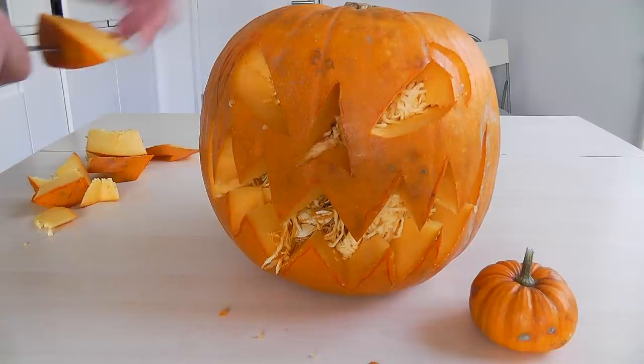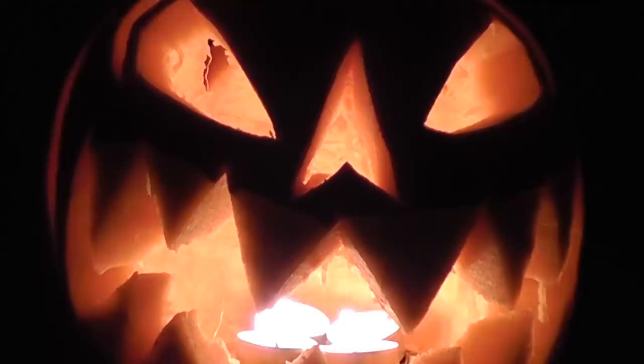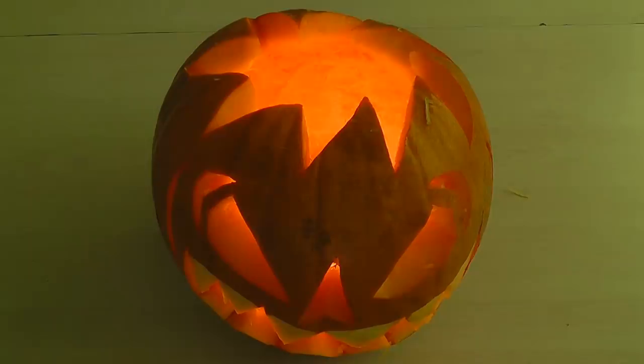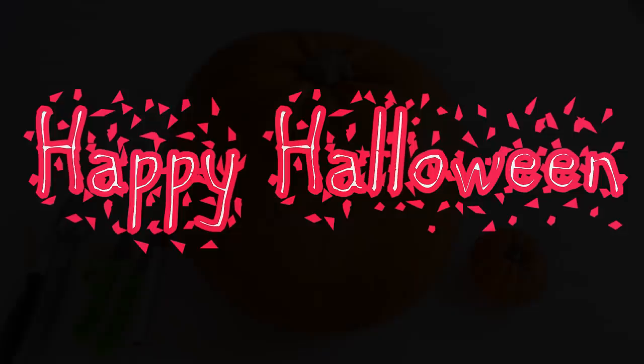As we've got Halloween approaching I thought I'd do a quick video on how to carve a pumpkin for Halloween. It's a great one to get the kids involved because they can do quite a lot of it and at the end they've got something that looks really good. You can pop it outside for trick or treat, or it makes a really nice centerpiece for a Halloween meal - turn the lights down, light the pumpkin up, looks really good. Enjoy, happy Halloween!